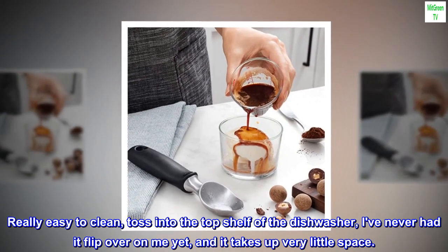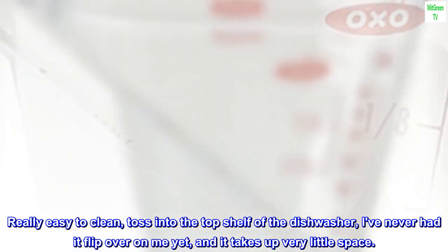Really easy to clean — toss into the top shelf of the dishwasher. I've never had it flip over on me yet, and it takes up very little space.